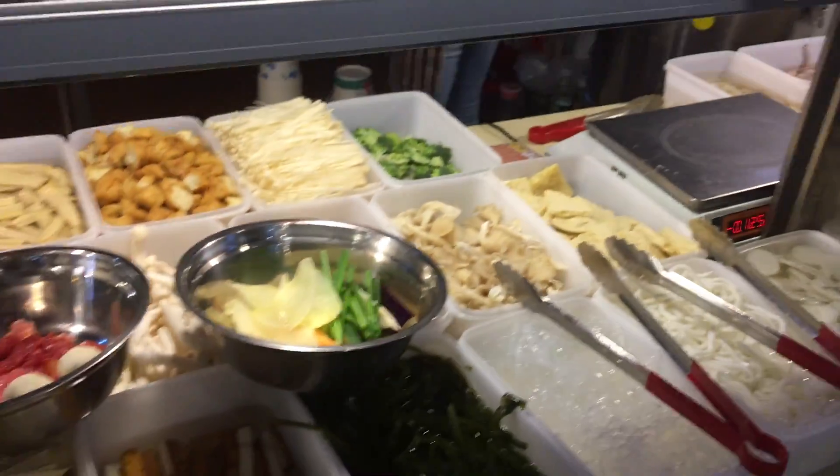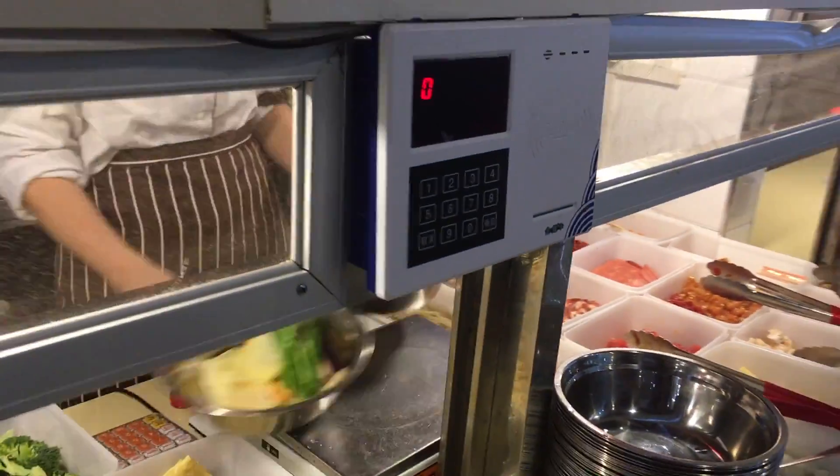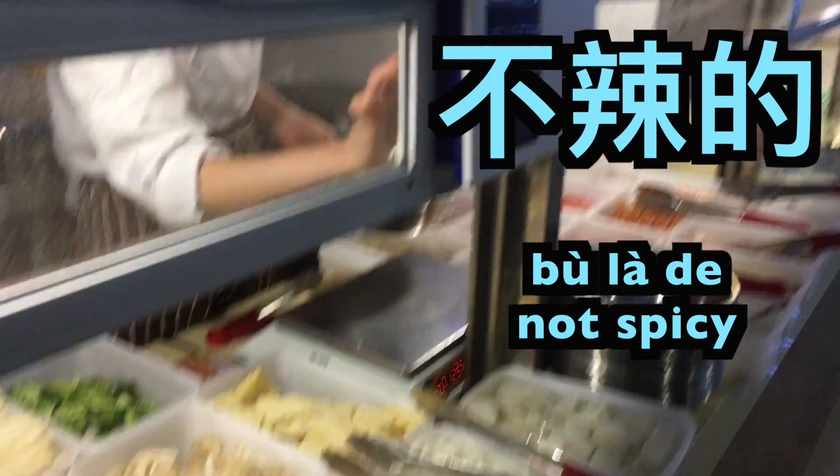Usually Xianguo is very spicy — I would say extremely spicy. The more south you are, the more spices and chili peppers you'll get. So you'd better learn 'Bulada,' which means not spicy.